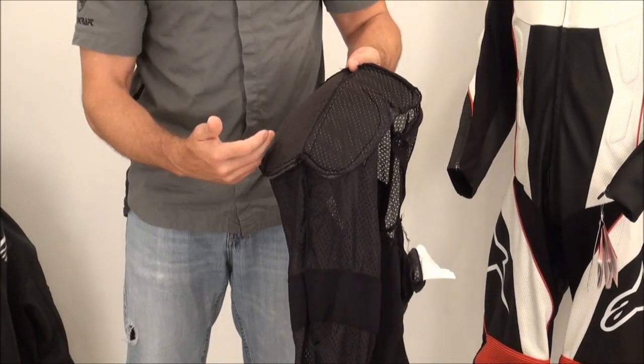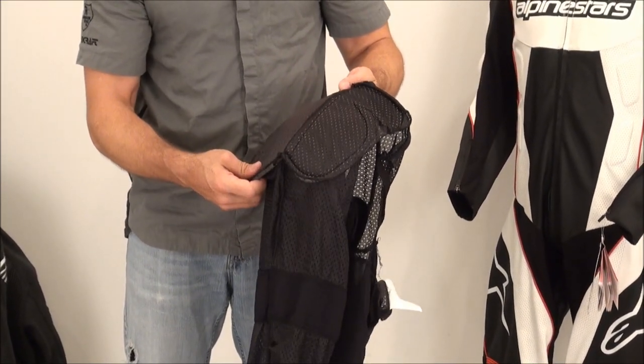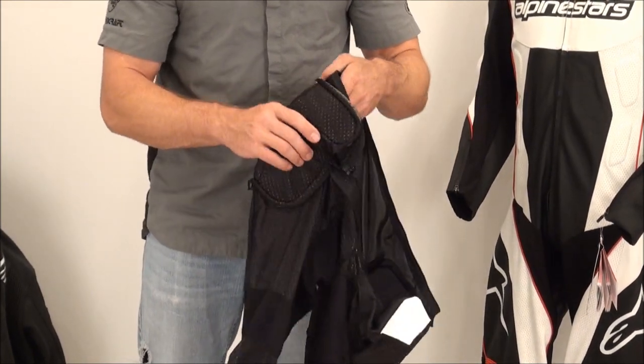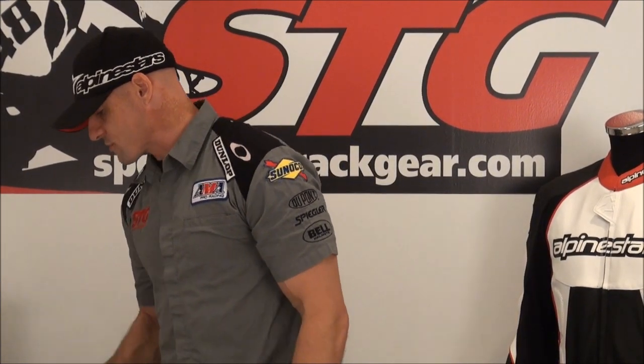Here is the liner for the pants of the two-piece. In the hip and quad area, there's energy-absorbing foam stitched into the liner, which really amps up the protection in that area. Just like the upper liner, this is washable — gentle cycle, line dry — even with that foam armor in there, you'll be just fine.